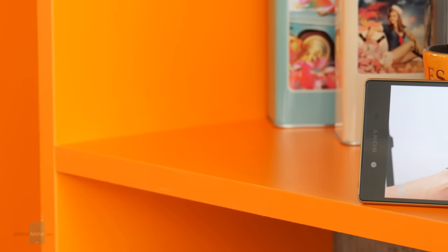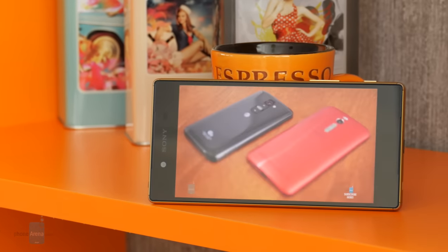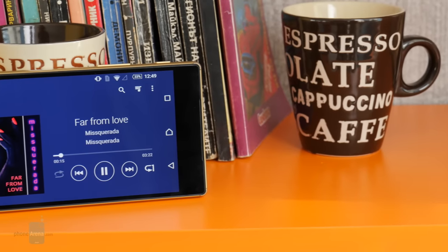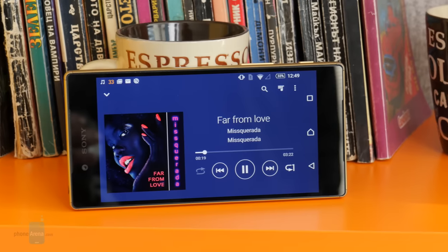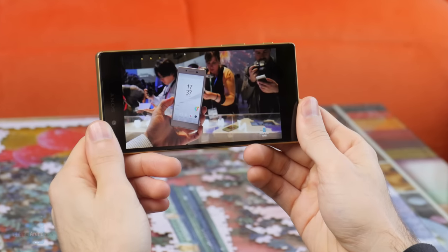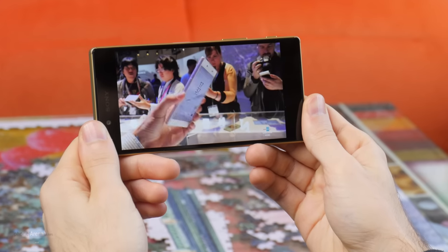The 5.2-inch display is good enough for video watching. It has that cold tone to it, but you can fix it using the color balance settings. What's more, the Sony Xperia Z5 is water and dust resistant, which means that entertainment can follow you in the bathroom or at places that may otherwise prove risky for your phone. Similarly to its predecessor, the Z5 has front-facing stereo speakers, which is good. However, their sound quality is quite mediocre, which is bad.